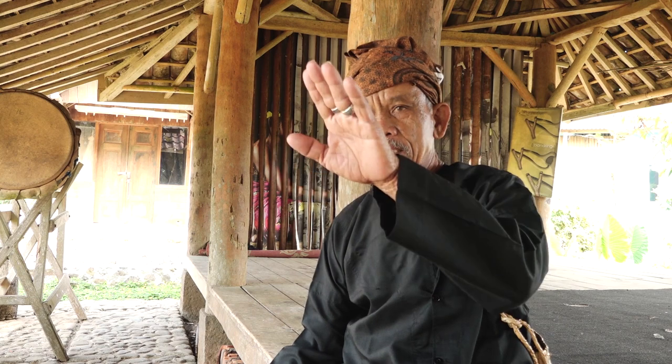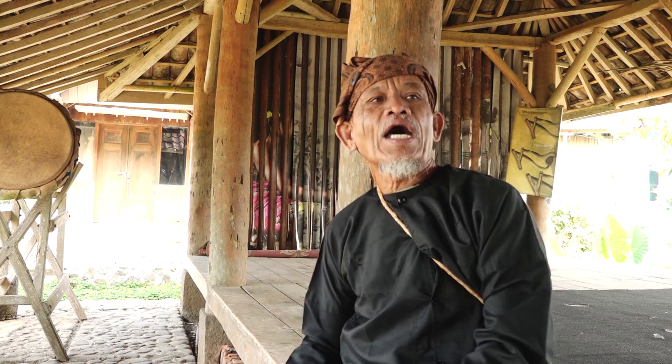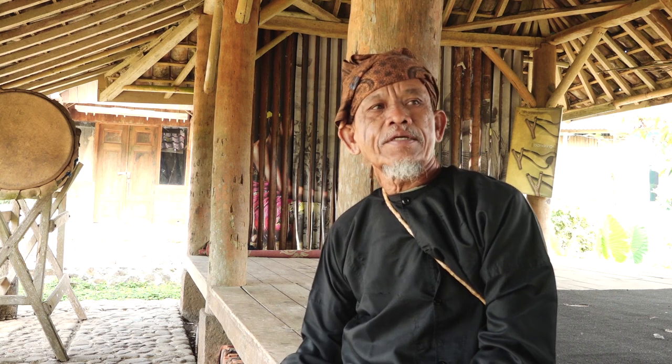Di mana biasanya tempat bermainnya? Rata-rata di halaman, di walungan rata-rata, di halaman, di buruan — gitu lah. Biasa dimainkan malam hari maupun sore hari, ada yang malam, ada yang sore.